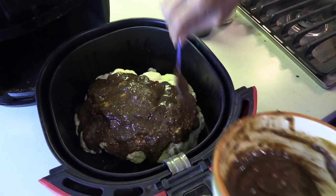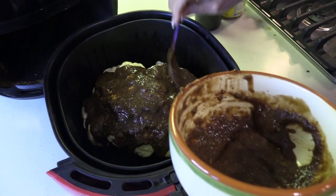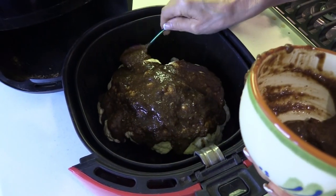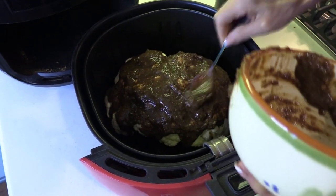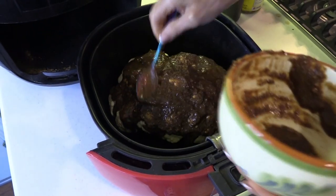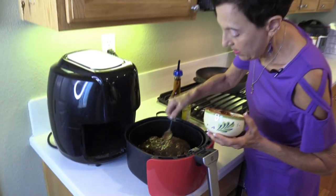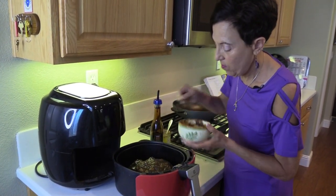One thing people have told me they've done — if you don't like mustard or vinegar — they've taken hummus and roasted their cauliflower either in the oven or using the air fryer, just rubbing hummus on it. And truthfully, you could roast it with nothing on it and it would still be delicious, because when you air fry it just makes it magically delicious. That looks like enough.